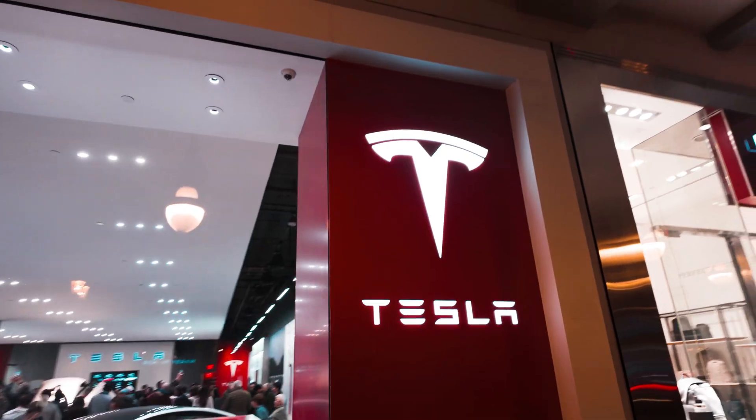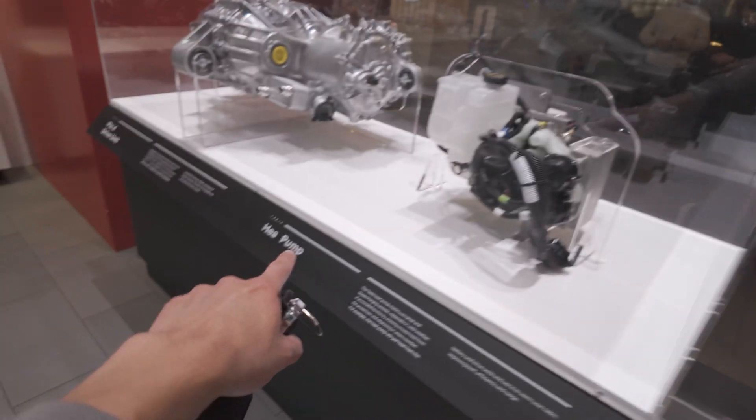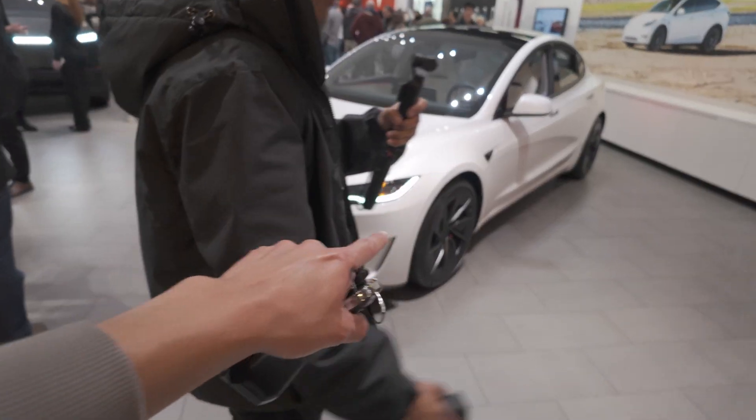We're about to see the RoboTaxi. We have the heat pump - it's the heat pump. So we have the basic Model 3 with the ludicrous seats. And the thing that we are here for - the thing that I am so excited to see.